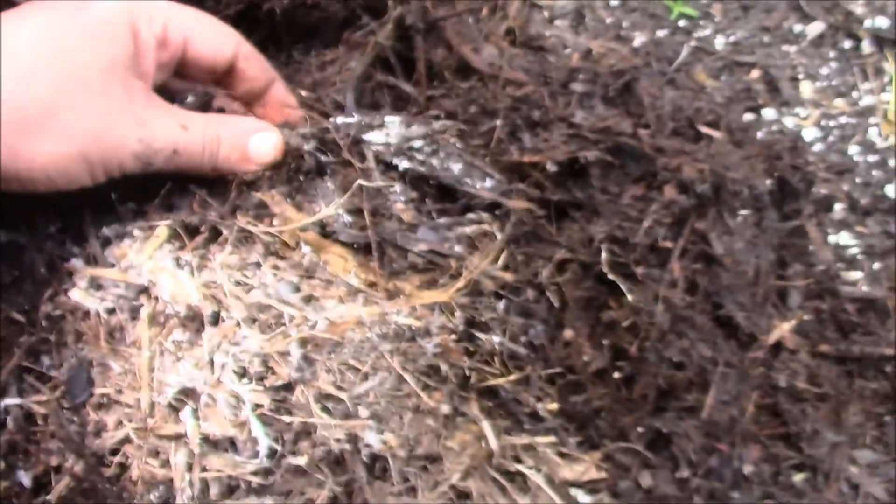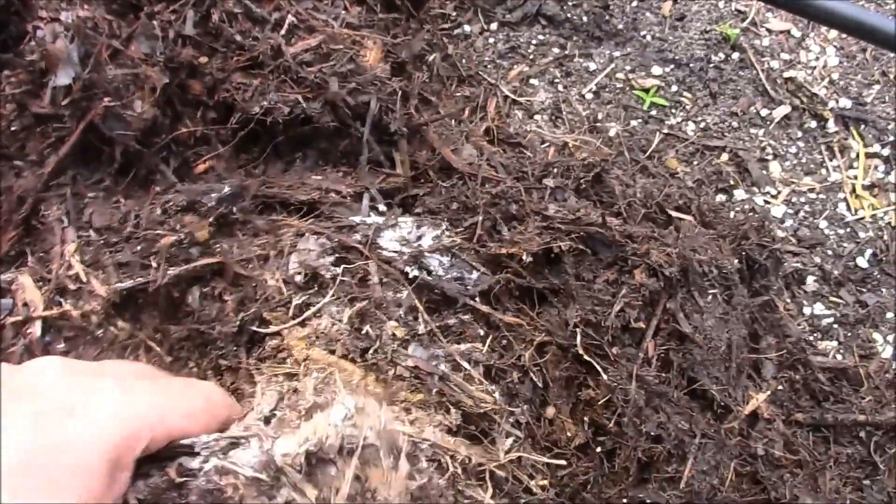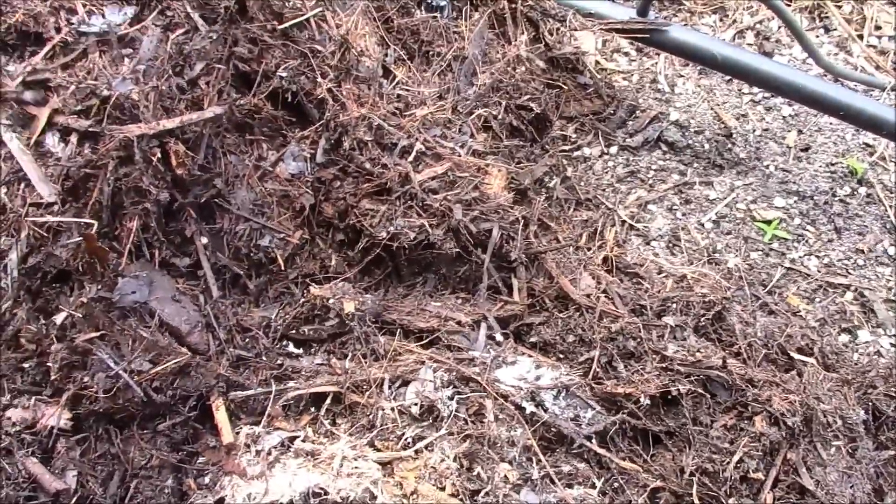That white fungus stuff is mycelium and that's microbes. That's fungus. That's all the good stuff that will break down woody material.